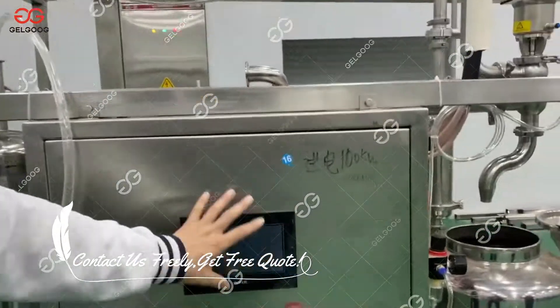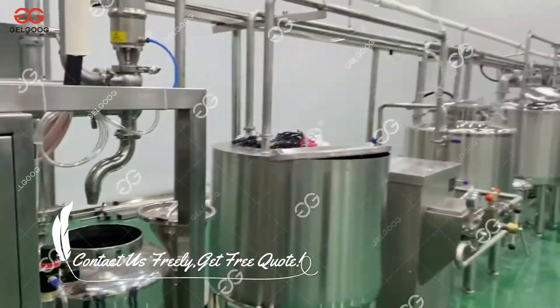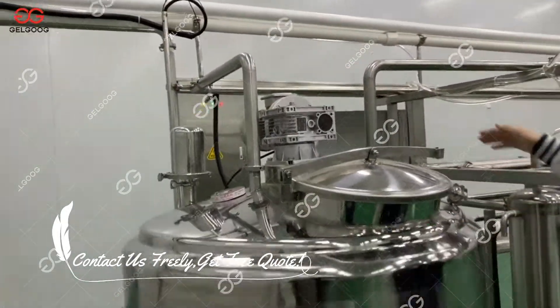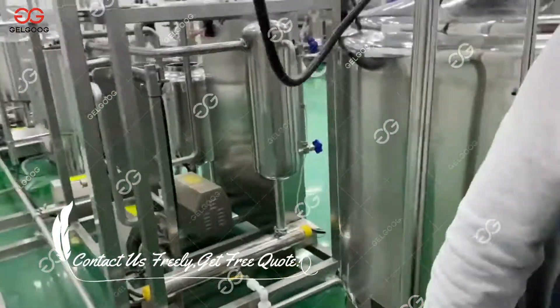And then it goes into the final tank. In this part, we have one PLC to control the whole sterilization and the whole system. And then the tomato juice will be pumped into the final tank after the sterilization.